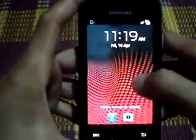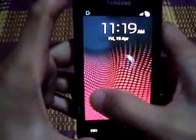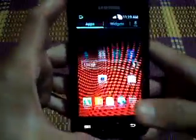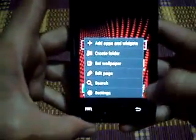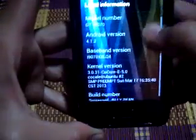See, okay. To unlock, and that's it. So the system — about device — you can see: Surprise Jelly Bean.